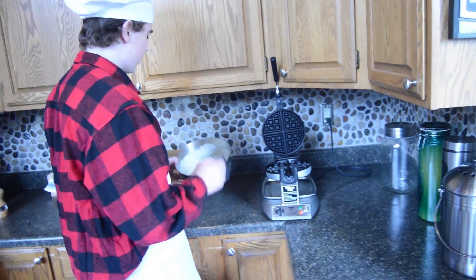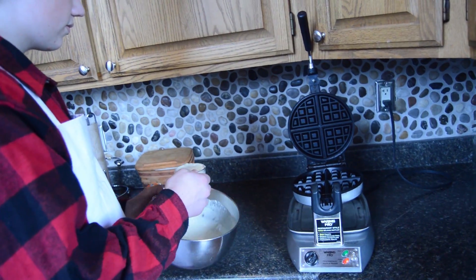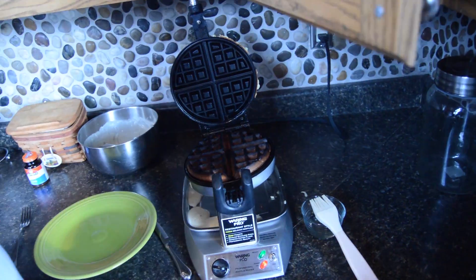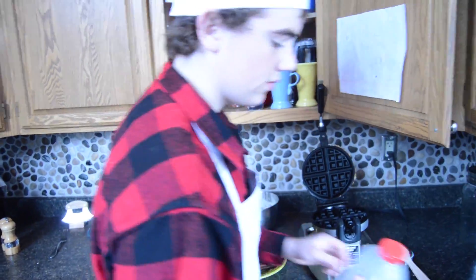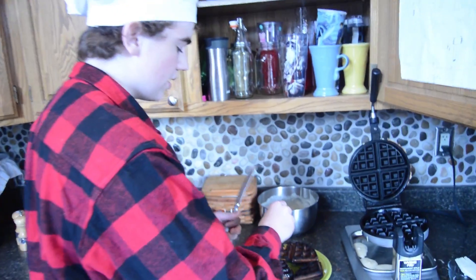Let's get this loaded up real quick. Look at that! Mm-mm. Alright, it looks like our waffles are ready — or waffle, that is. Let's take a look.